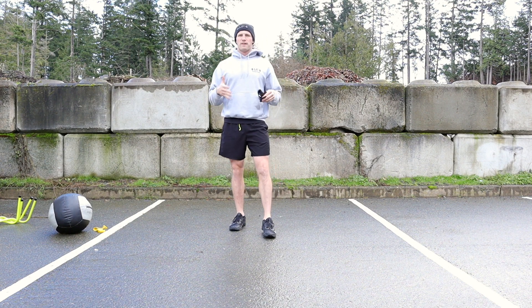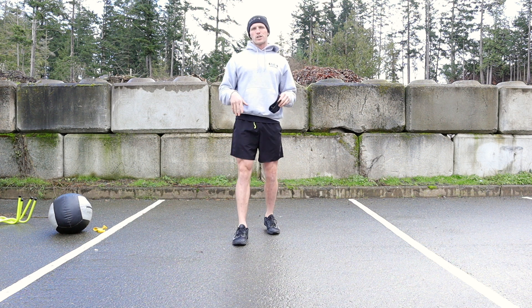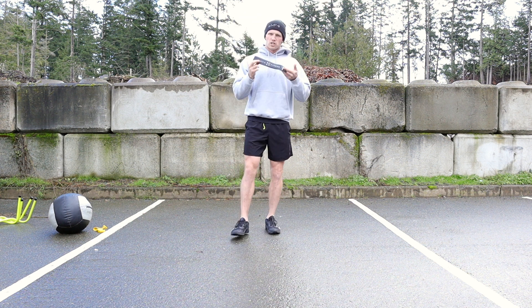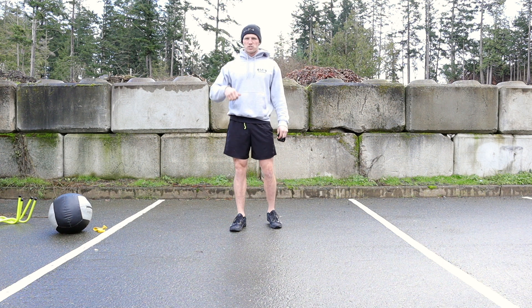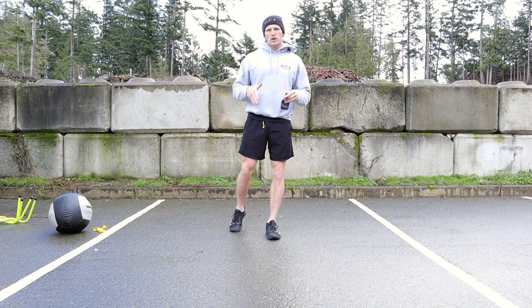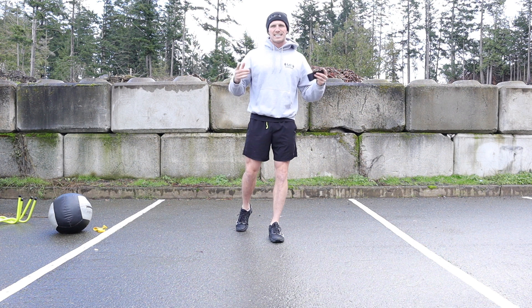What's going on guys? Dan Mafia here with Mafia Fitness. In today's short video we're gonna go over three exercises using our speed bands to activate your glutes and your hips, to ensure your muscles are firing right, you're powerful, you're ready to go. Okay, let's get after it.